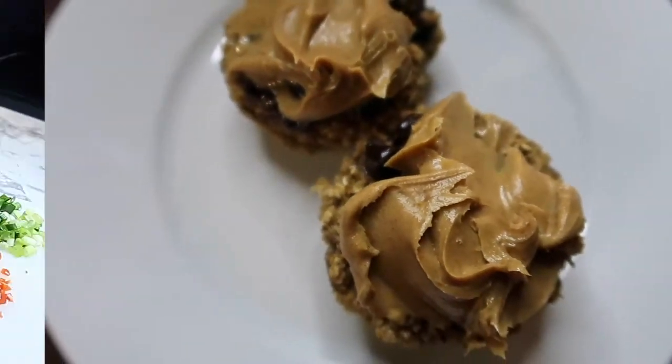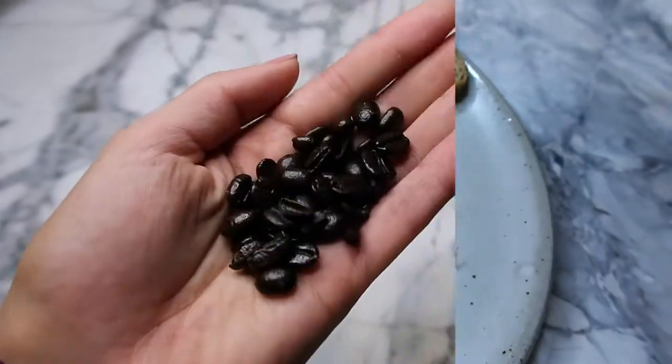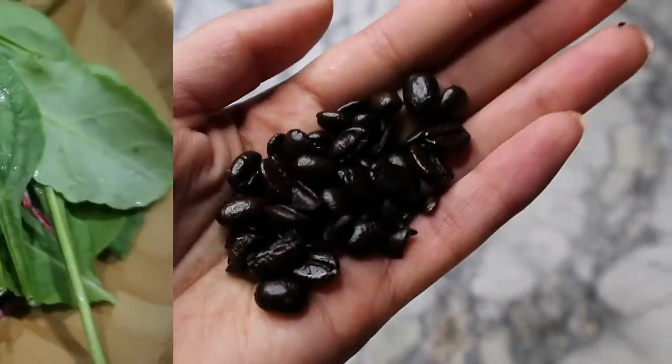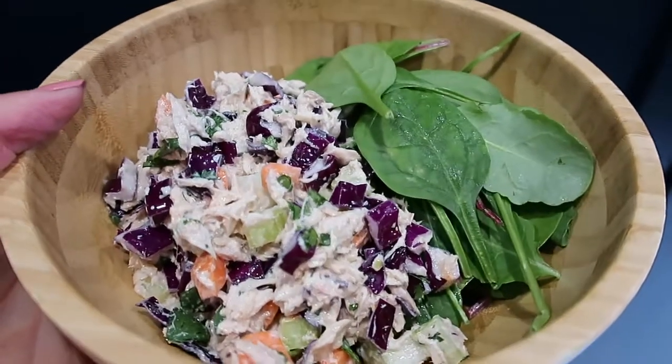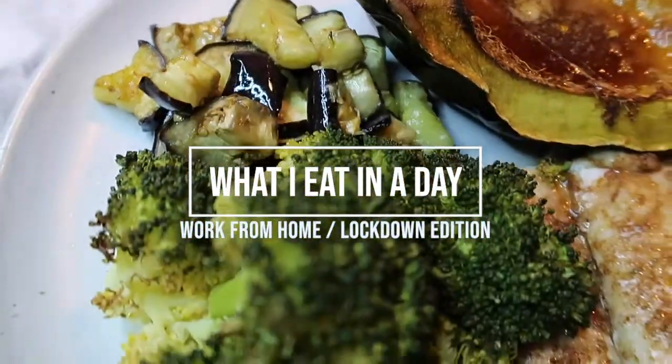Staying lean and eating clean has definitely been a challenge during lockdown while working from home. These are my go-to easy, quick, and delicious recipes that are fun to make, great to eat, and come in at around 2,000 calories.